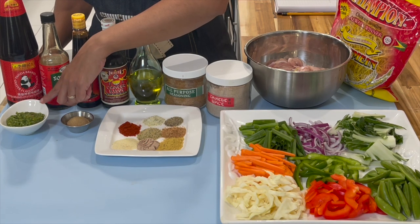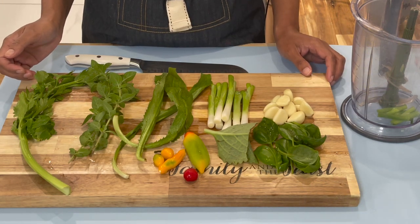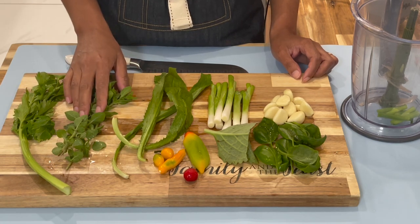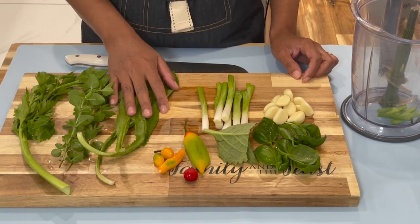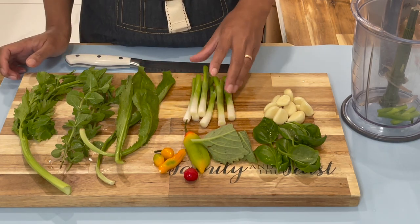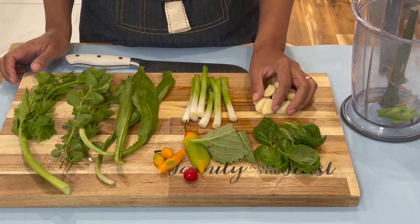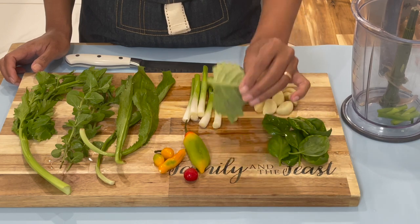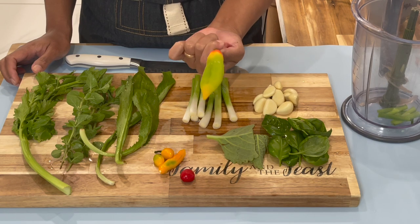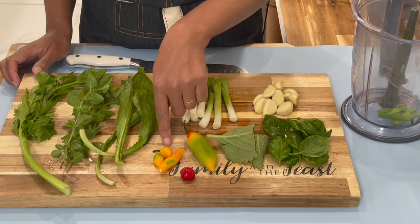Now here is how I prepare my green seasoning and what you will need. I have some celery leaf, spicy thyme, bandana, and scallion roots — I only use the roots of the scallion to blend in my green seasoning. I also have garlic, sweet basil, two pieces of broadleaf thyme, one pimento pepper, a wiri wiri pepper, and some flavored pepper.